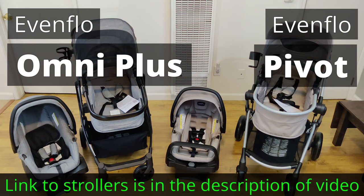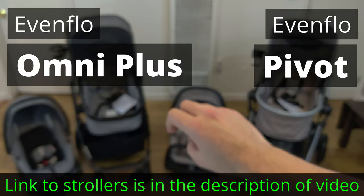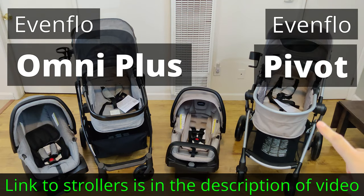Hey there YouTube. Today we're going to do a comparison video between these two strollers. The one on my right side is the Pivot and the one on my left side is the Omni Plus. Both of these are made by the same company, Evinflow, and they're both recent models that you can buy at any major store such as Walmart or Target.